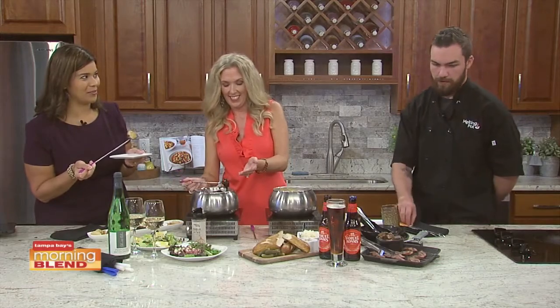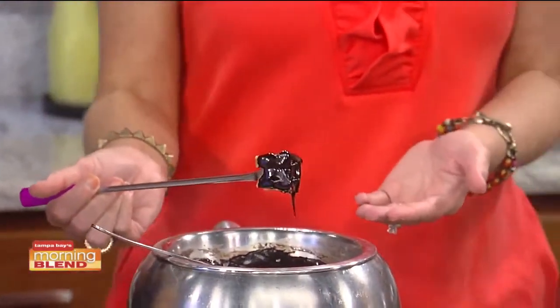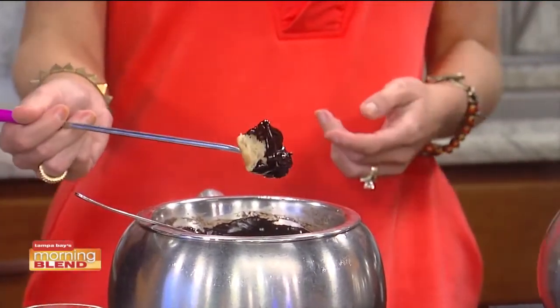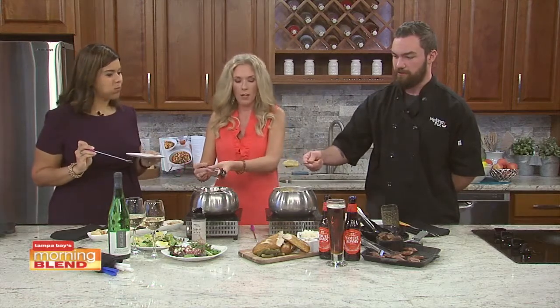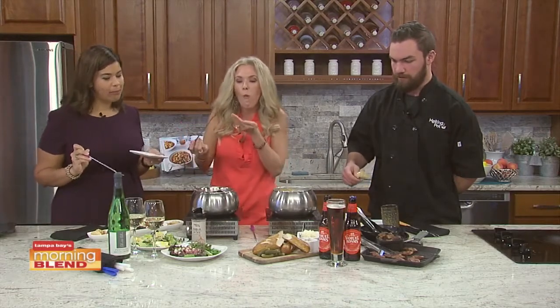There is a correct method to grabbing fondue — not just stabbing something. You want to take it and give it a spin to get all those little strands, so that way you can take it from the pot and just pop it right in your mouth.